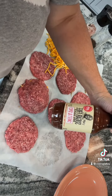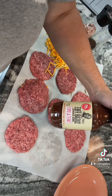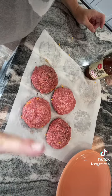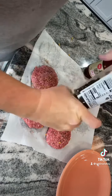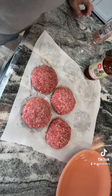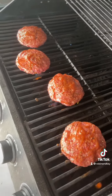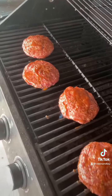I'll glaze them with some sugar-free sweet and spicy barbecue sauce. This is actually a really good brand — it's G Hughes Smokehouse and it's very tasty for sugar-free. The burgers are on the grill now; we're going to let them go until they're done.